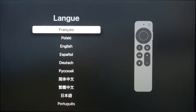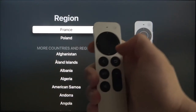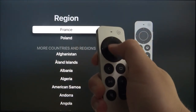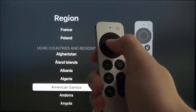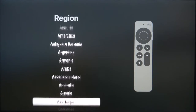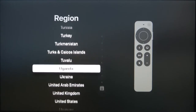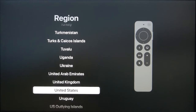Right now we have to choose one of the languages. I'm going for English, and of course you navigate with your remote control using the arrows, but we can also use the touch panel. Next we have to choose our region, so I'm going to select the United States.